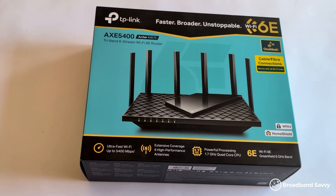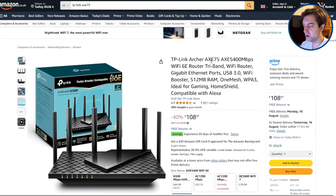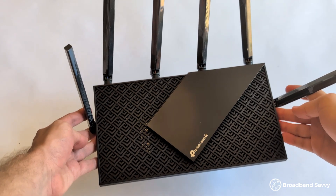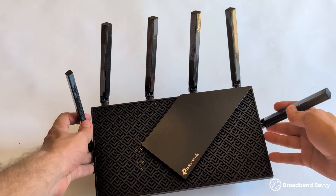The TP-Link Archer AXE75 is one of the cheaper Wi-Fi 6E routers you can buy in the UK. You don't really see many cheaper Wi-Fi 6E routers on the market, except for used models. It comes with six Wi-Fi antennas mounted externally out of the box to help you get better Wi-Fi signal. As a cheaper router, the ports available are good.